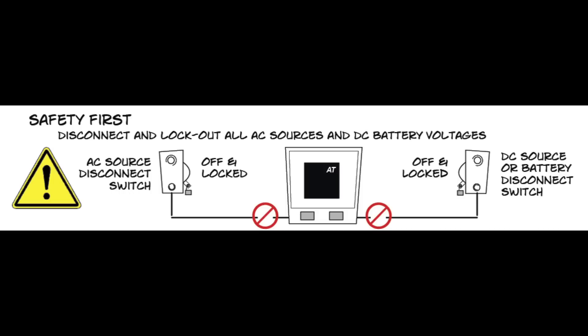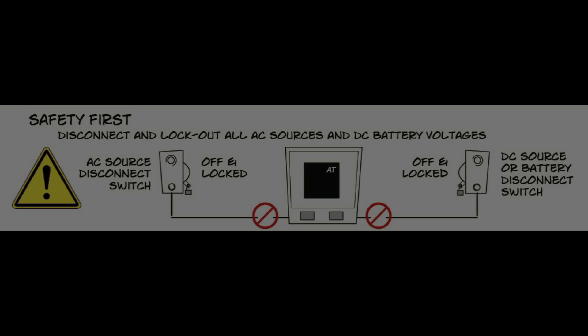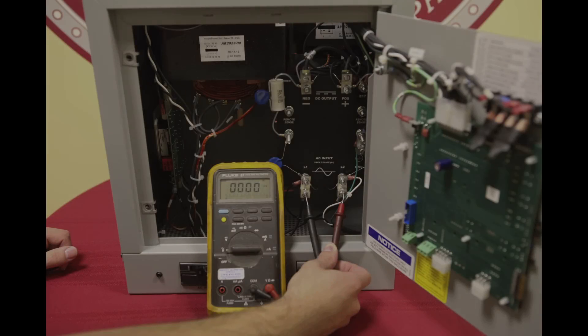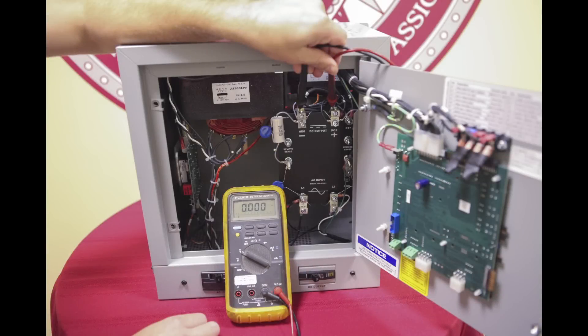Disconnect the battery from the charger output terminals. This includes remote sense wires connected to the battery if they were installed. Verify there is no voltage on the AC input on TB1 using a voltmeter. Do the same for the DC output using a voltmeter.